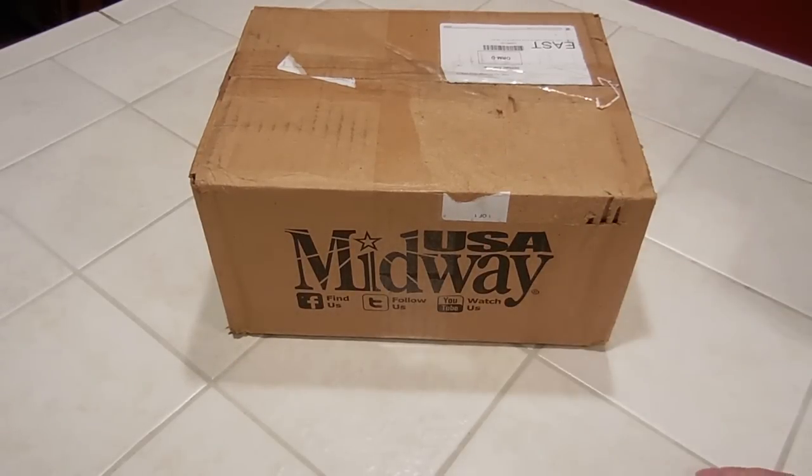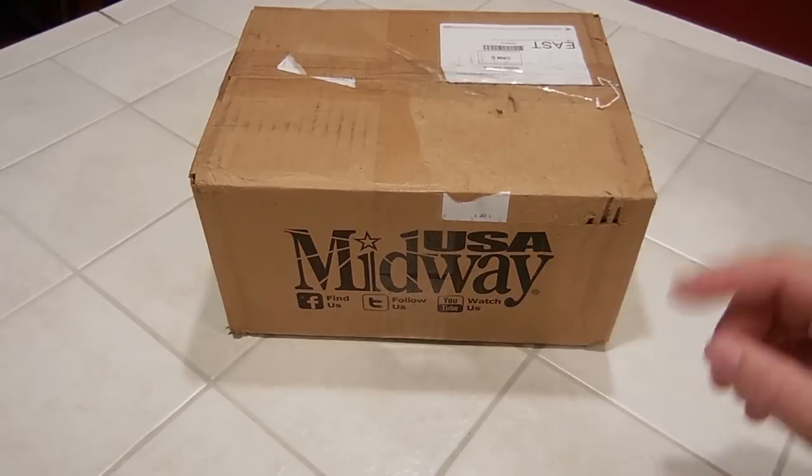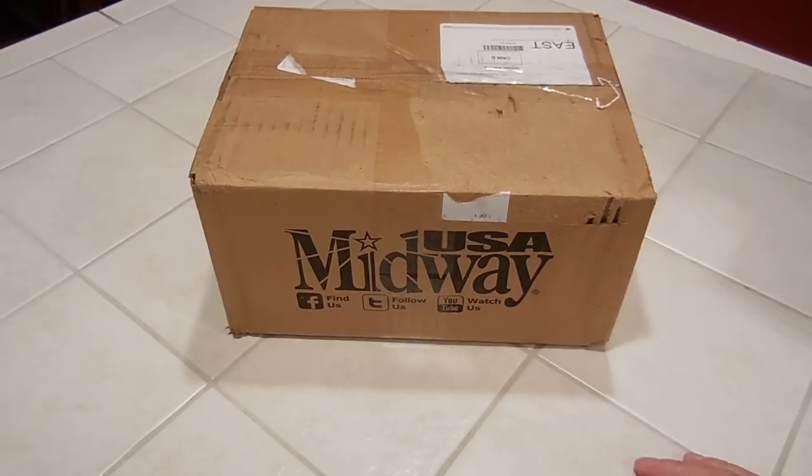So I called Midway. Less than three minutes. They're like no problem — we're sending UPS to pick it up, we'll refund your money in full, sorry for the trouble, sorry we don't have any in stock to sell you. So I took care of that problem.